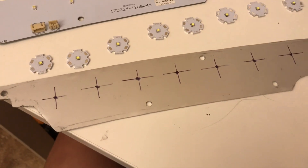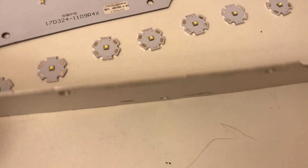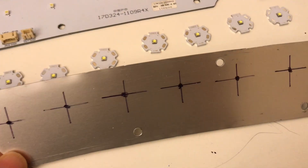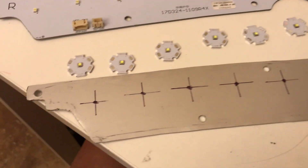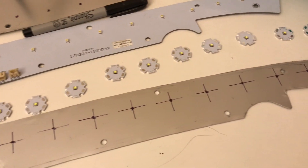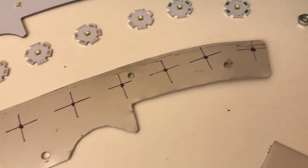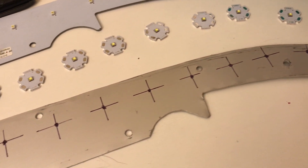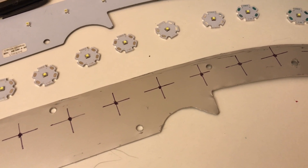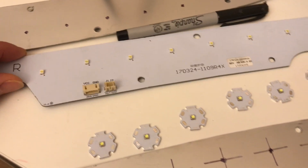I'm going to mount them on this aluminum board I got from Home Depot. It's like 032 aluminum — it was actually part of a kick panel. The aluminum kick panel is 15 bucks for a pretty large piece. It was a better deal than buying the raw aluminum at Home Depot or Lowe's, and it's also thicker — the raw aluminum was only 020 or 025, which is a little flimsy. We need to match the thickness of the original PCB board.